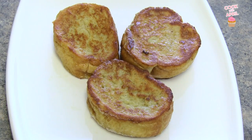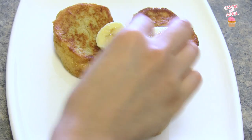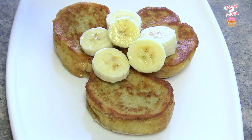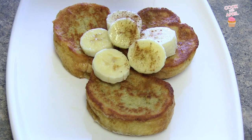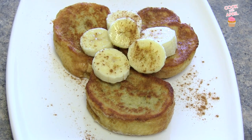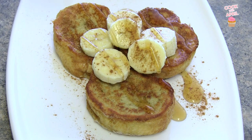Now your French toast is ready. I like adding some fruit on top, so I added some sliced bananas. And I love the flavor of cinnamon, so I sprinkled a little bit of cinnamon on top, and then I drizzled some maple syrup, and your French toast is good to go. Enjoy!